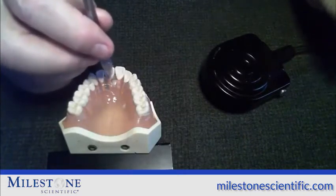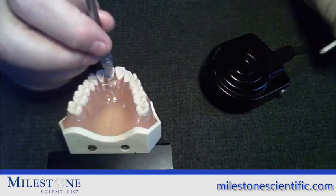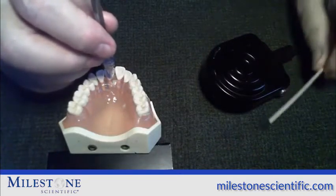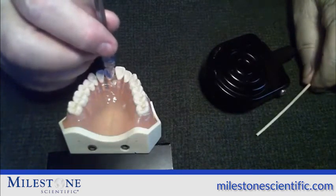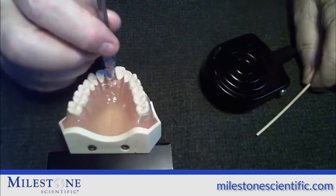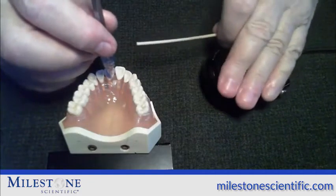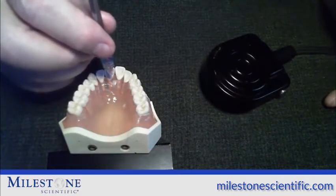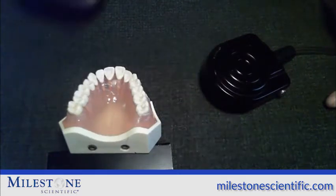The dosage depends on the patient. For an adult patient, normally use three quarters to a full cartridge of lidocaine, or no more than one half cartridge of articaine. For a child patient, use one half of that dosage — so of lidocaine, no more than half a cartridge. If there's still anesthetic in the cartridge, to remove the needle, enter into aspiration again by hitting the foot pedal and releasing. After the third beep of aspiration, take the needle out — beep, beep, beep, out — then put the needle on the patient's bib or on the bracket table.